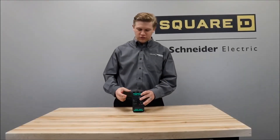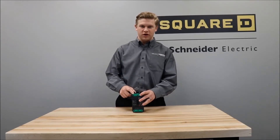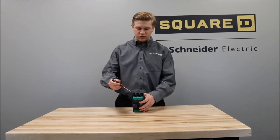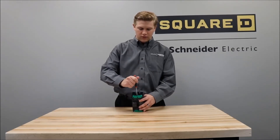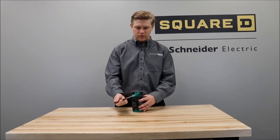First, you'll remove the green connection system cover by putting a flathead screwdriver in this slot and then working it until it comes off of the breaker.